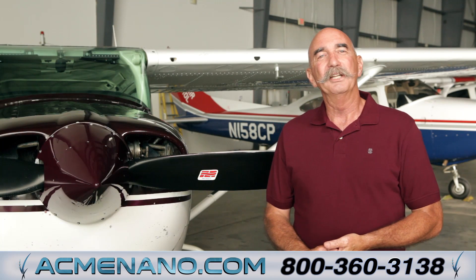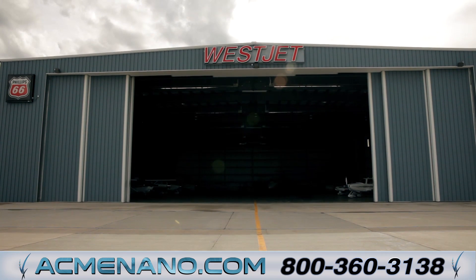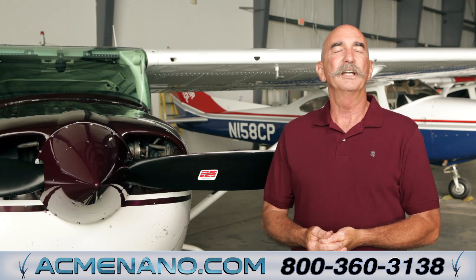Hi, I'm Kevin Sweeney, President of Acme Nanotechnology Systems. We're here at WestJet Air Center in Rapid City to introduce our new aviation polish, VX Speed Spray.